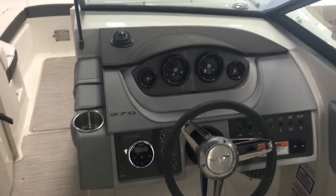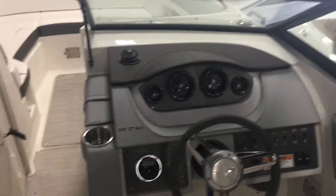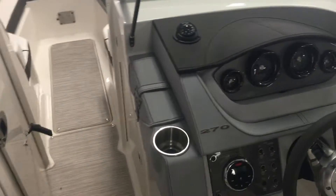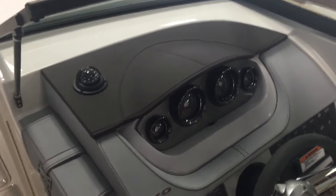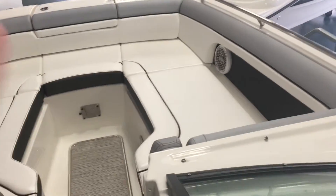The ride is why a lot of people choose Sea Ray — the reputation, the quality — but it's the ride you get with the Sea Ray that is really hard to beat. A lot of great detailing that looks really sharp on these Sun Decks.